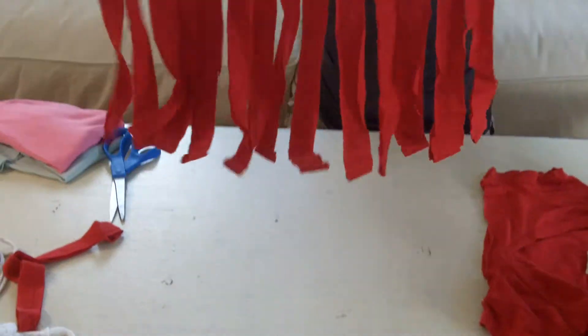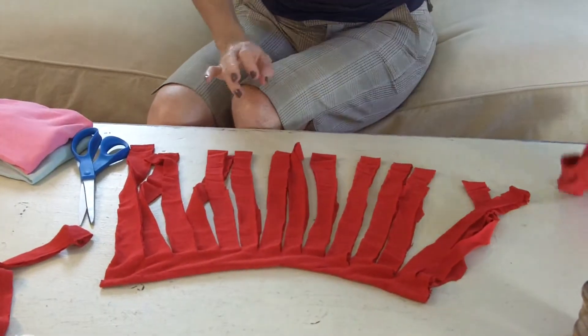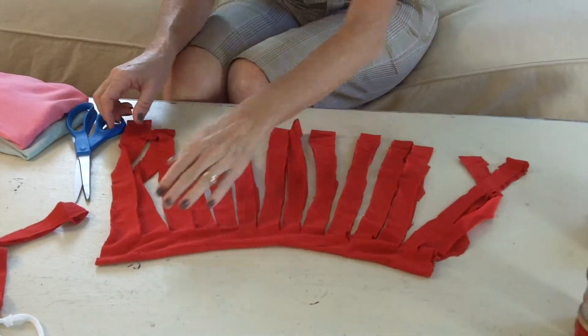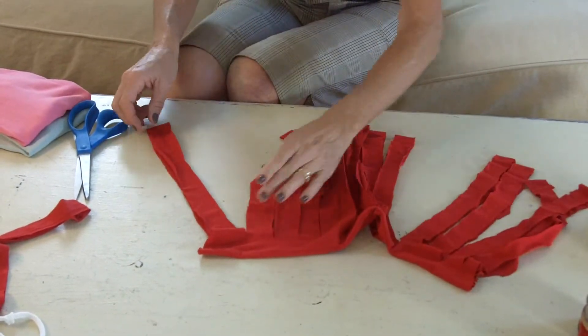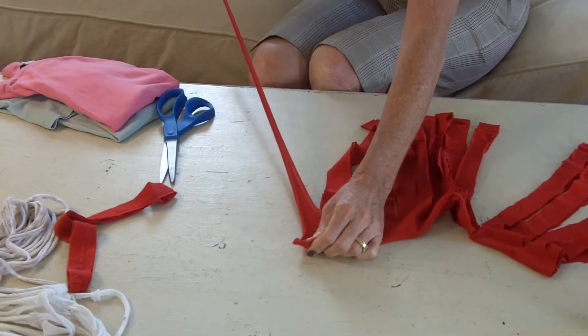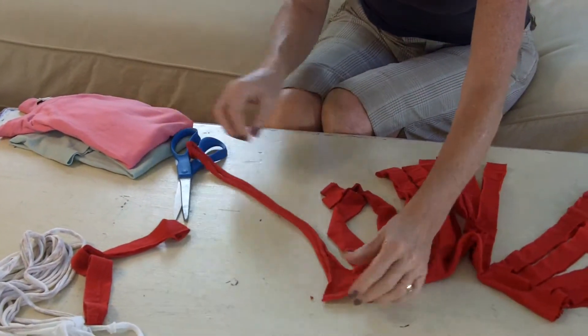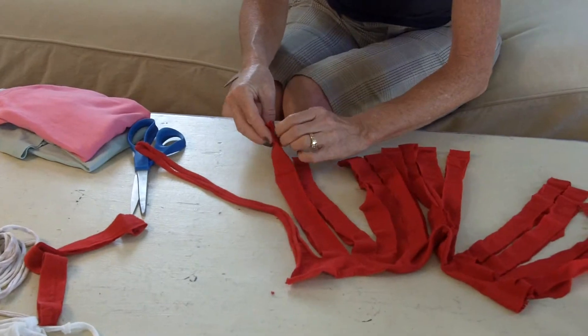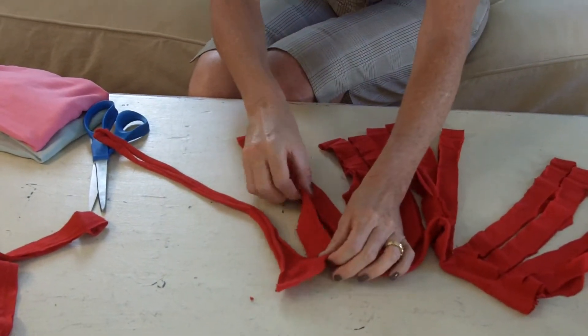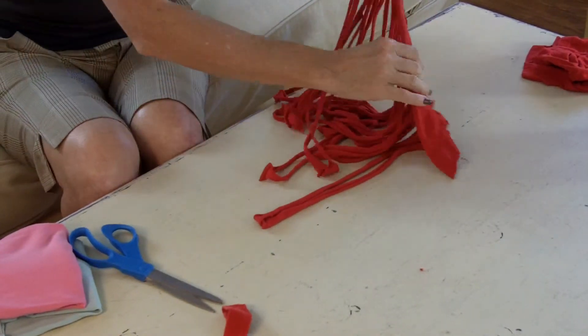Now you have this cute little grass skirt — it's very cute. Put the top of the shirt to the side; you don't need it. Now you're going to start at one end and take your loops and pull. See how they curl up? You're going to do that all the way around. When you're done, you have something that looks like this. Isn't that cool?